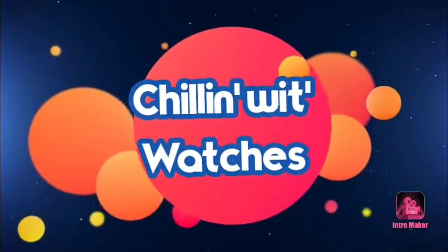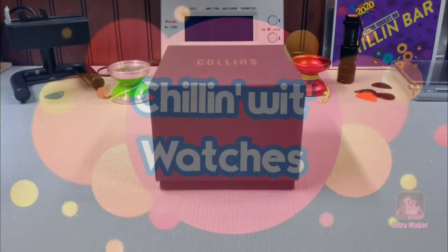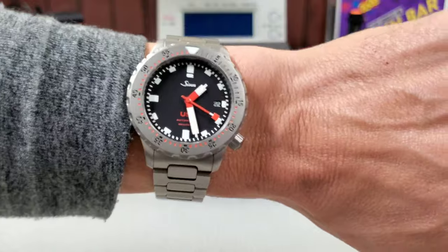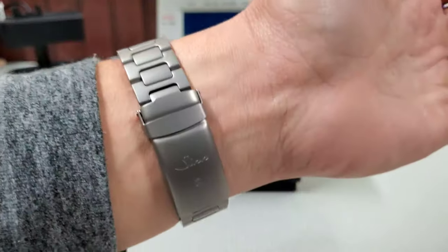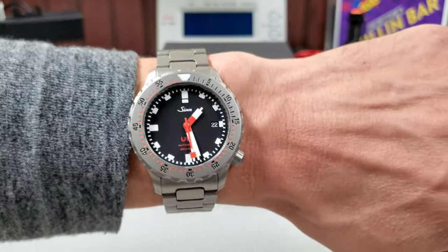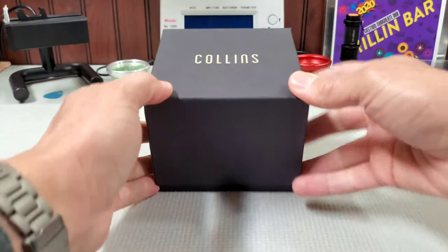If you're enjoying the channel, subscribing is a huge help and always much appreciated. I'm Pete and we are Chillin' With Watches. First things first, wrist check. I'm wearing the Zinn U50. I have been wearing this thing pretty much nonstop since it arrived — such an easy wear, it goes with anything. I can wear it for all the things I do. Really in love with this watch. Today, what we're looking at is the Collins.